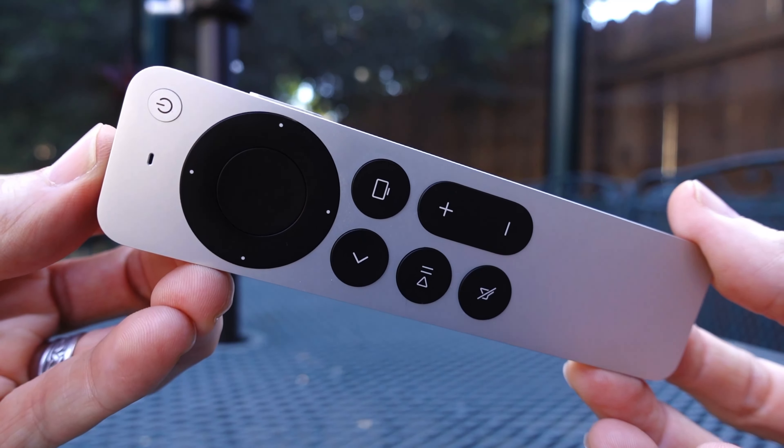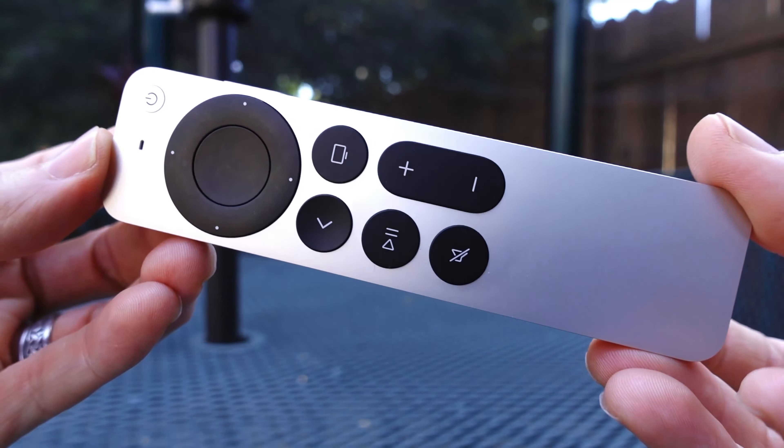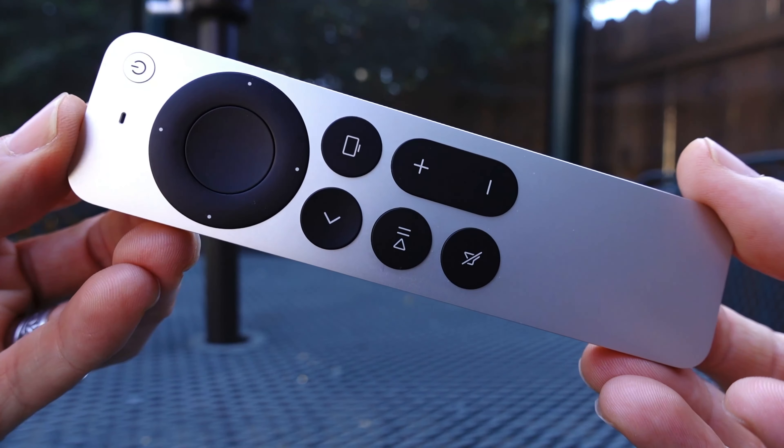So it's definitely bigger, it's longer, and it's a little bit heavier. But listen to the button presses — there's a nice satisfying click to it.